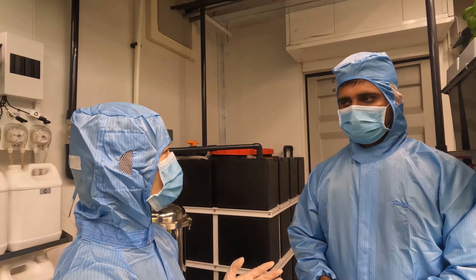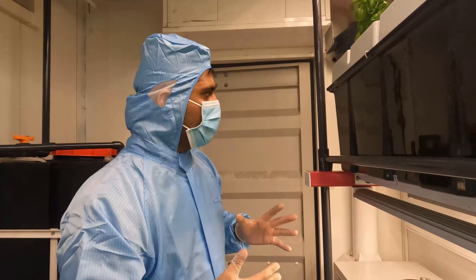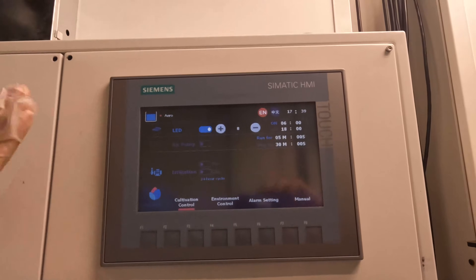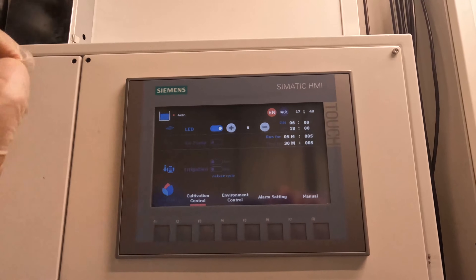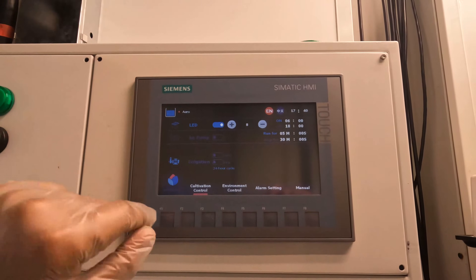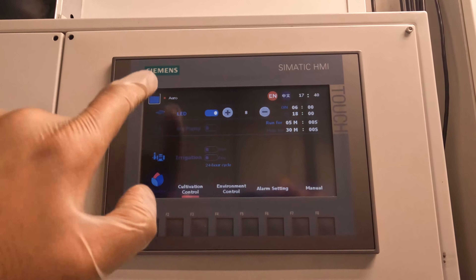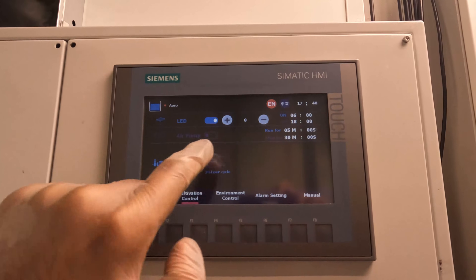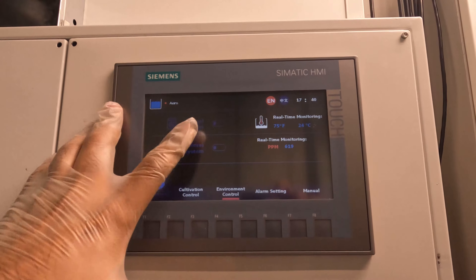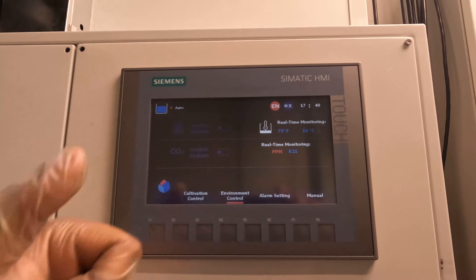Can you tell me how all these environment elements like humidity and temperature are controlled in this container farm? Yes, sure. We have a one-screen touch control panel through which you communicate with the container. Here is our 7-inch touch screen control panel, through which you can control all the environment factors like temperature, lighting, irrigation, CO2, and everything. You see here the options: cultivation control, environment control, alarm setting. Under cultivation control, you can control the lighting, irrigation, timing, and intensity. For environment control, you can control the chiller — meaning the temperature of the nutrition solution — CO2, and the ambient temperature.